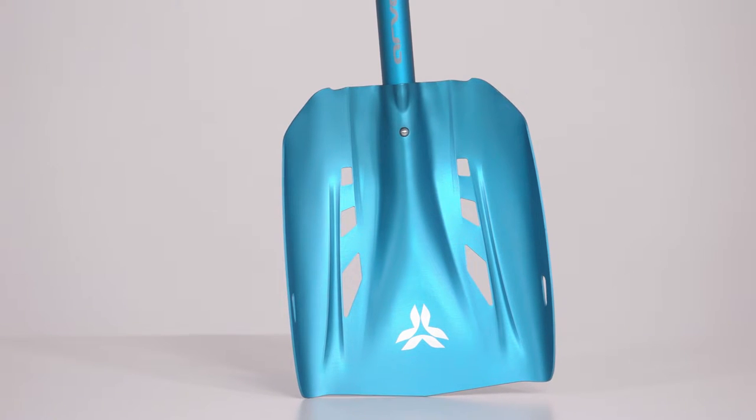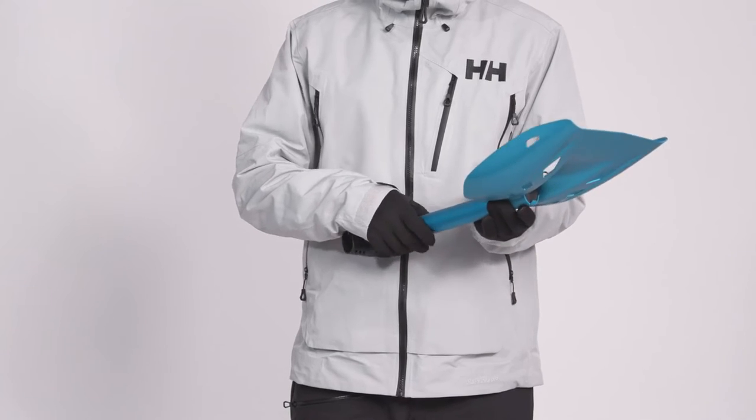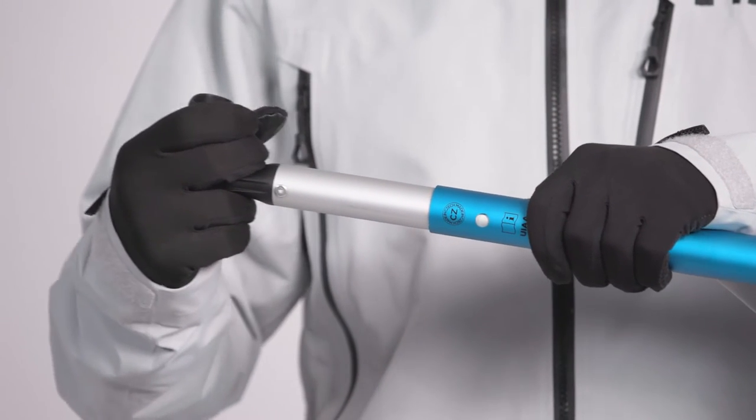The Ski Trip Shovel is equipped with our new compact, tough and sturdy aluminum blade. Compliant with UIAA Avalanche Rescue Shovel standards, this blade has proven itself in the field. The 76-centimeter long telescopic shaft deploys quickly.